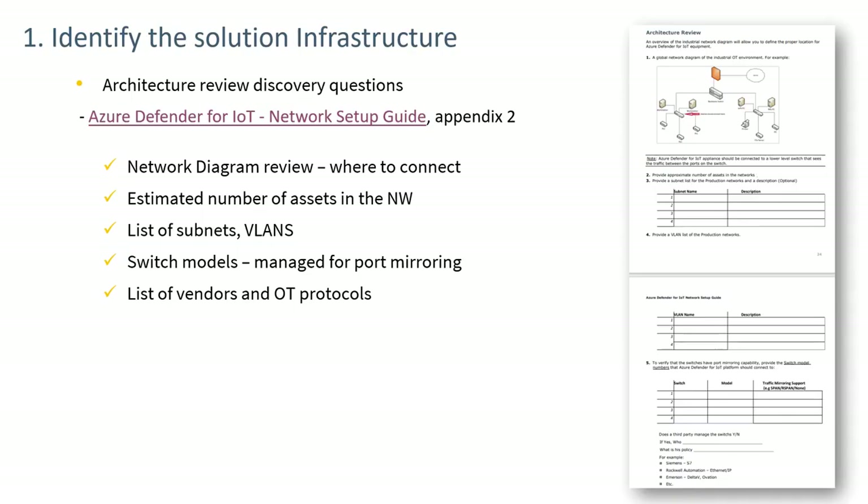Expanding on step one, some important discovery questions help achieve an effective installation. First, obtain a network diagram for the OT systems to be monitored — these diagrams are often not up to date but provide indication of switch locations and help identify the right places to install sensors. An estimated number of assets in the network is also needed for licensing purposes.